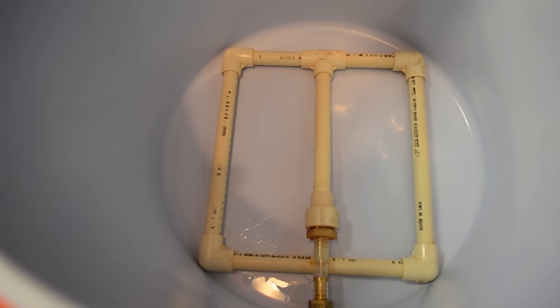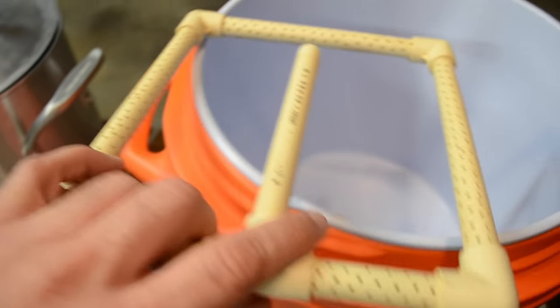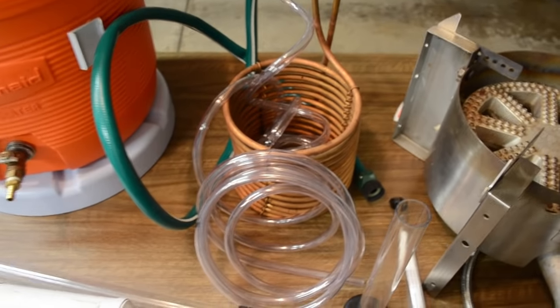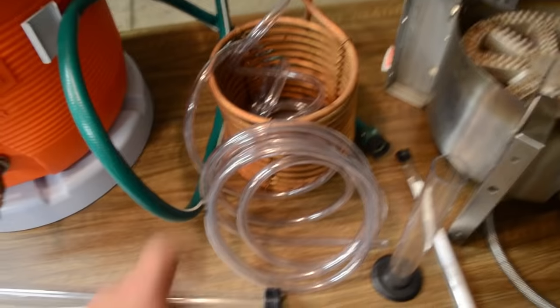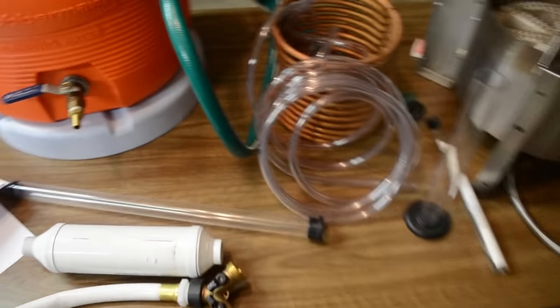On the inside of the mash tun I have a homemade manifold system intended to siphon the liquid out from underneath the mash at the end. I've drilled holes on the bottom side all over the place — this is what I use to pick up the liquid, and it drains out the front and into the kettle when it's ready. You also need a way to cool the wort. I have an immersion chiller that goes right inside the kettle while it's boiling. There's an input hose to run cold water in and a runoff hose, and the hot water runs off into the grass.